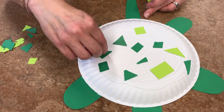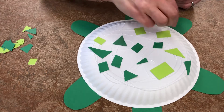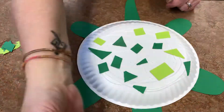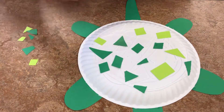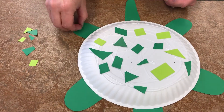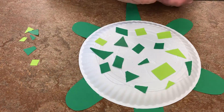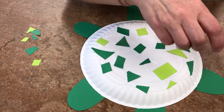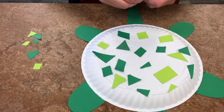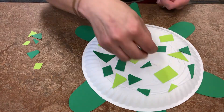Another fun fact about turtles and tortoises — the shells are actually attached to their body. Some people think they're like a hermit crab and can come out of their shell, but that is not so. Their shell is part of their skeleton system and has blood vessels. If a turtle gets dropped and cracks its shell, it's just like getting a boo-boo — it can cause them pain. Just an interesting tidbit!